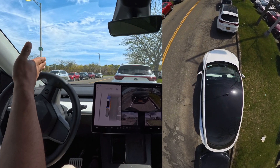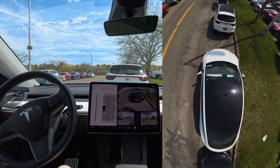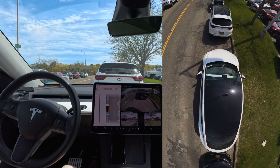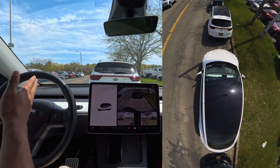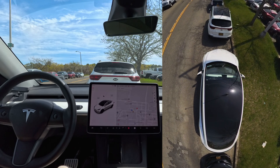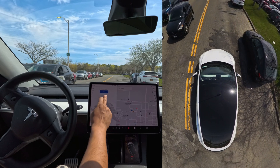When I braked it decided to go a little back and then go forward again to adjust its position — very very nice. I got a little nervous because it was very close to that Kia, but it did it perfectly.